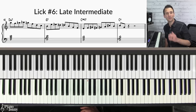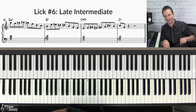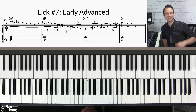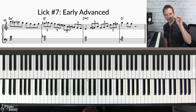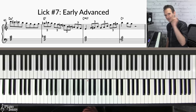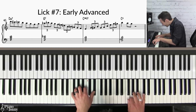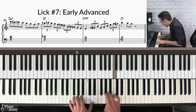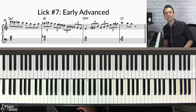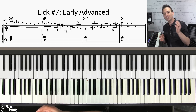If you want to do a deep dive on this technique, check out our course 'Two-Five-One Soloing with Enclosures' — I'll put a link below. If you want to take your jazz licks to an even higher level, this is level seven — the early advanced level.